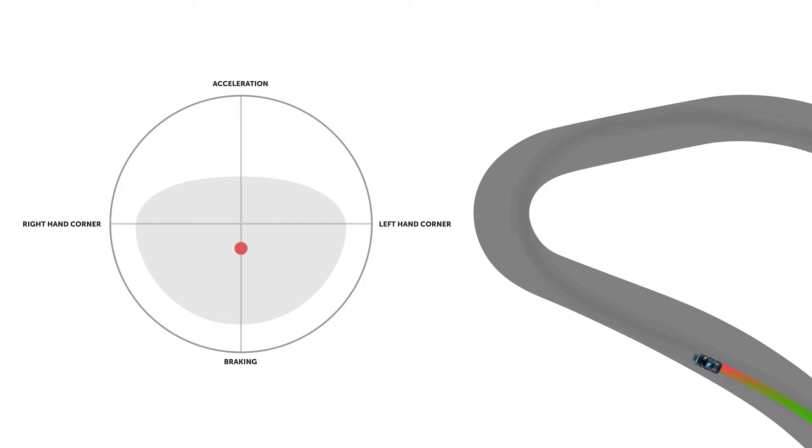Before we cover the process of trail braking, let's just come back to our traction circle and refresh our memory on what's happening as we go through the braking sequence. Remember that in order to generate maximum braking force, there's no extra grip available to turn the car. To put it another way, when we get to the turn in point, we're going to need to reduce the braking force in order to allow the car to turn.